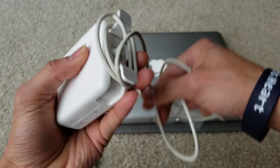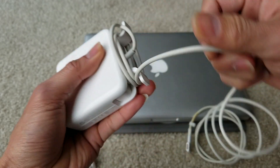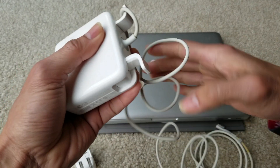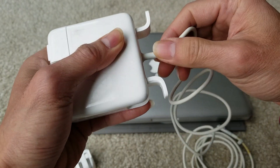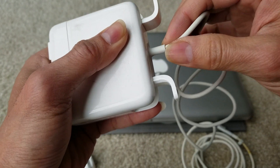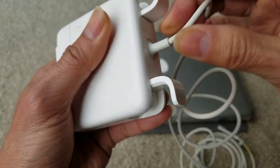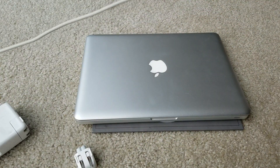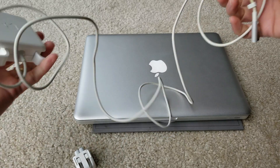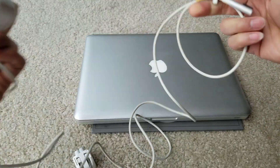Sometimes when you tangle it up like this, it might mess up this connection, because you are pulling it so hard. Sometimes you yank it like that, so it feels kind of loose. So hopefully that's not the case. I'm going to untangle this and plug it into the outlet right now and then test it out.